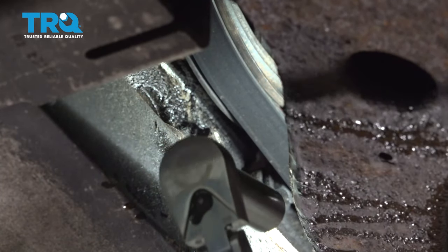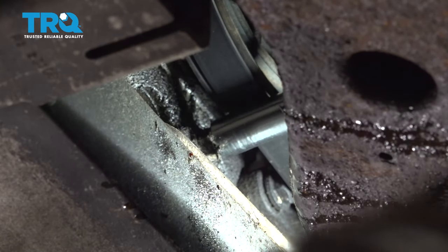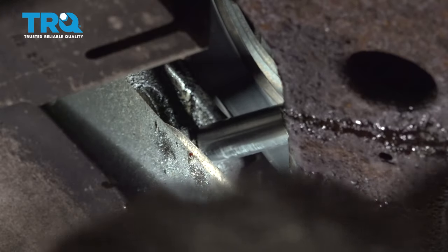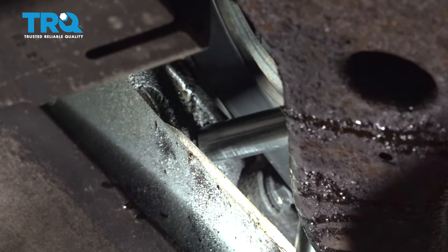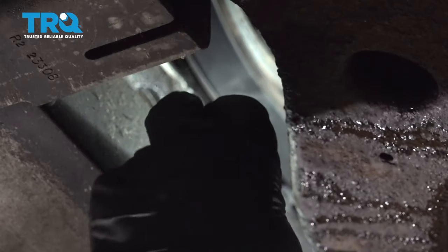Between the passenger side lower control arm and the subframe, we're going to come up just below the crankshaft pulley where there is a 15mm bolt. We're going to use our deep socket to loosen and remove it.